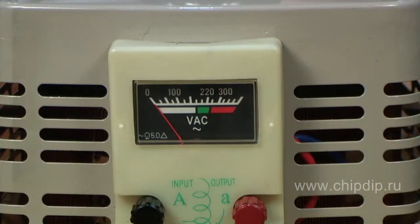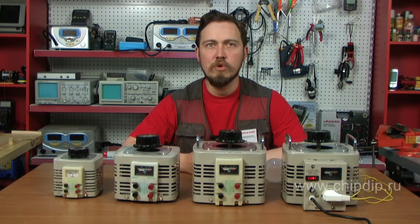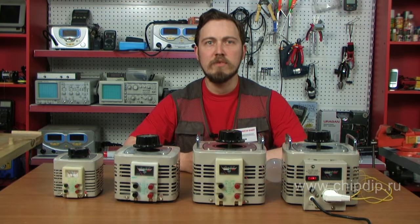The TSGS2 three phase autotransformer is designed for smooth voltage control of alternating current with frequency 50-60 Hz, from zero to 630 volts, with a power supply of 380 volts, for various electrical work. They are widely used in different industries, research laboratories, and to power all kinds of electric appliances.